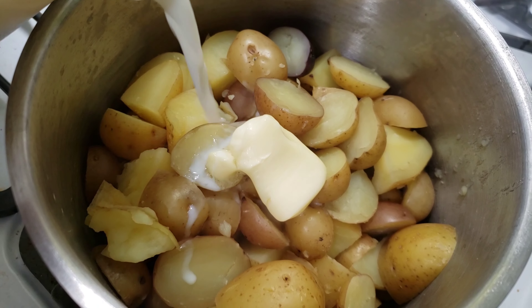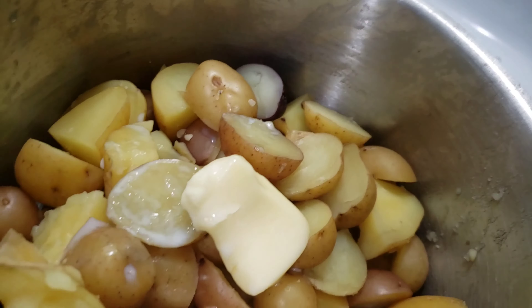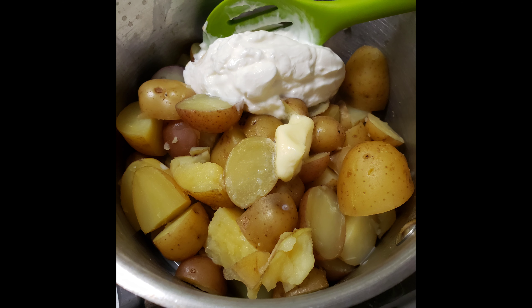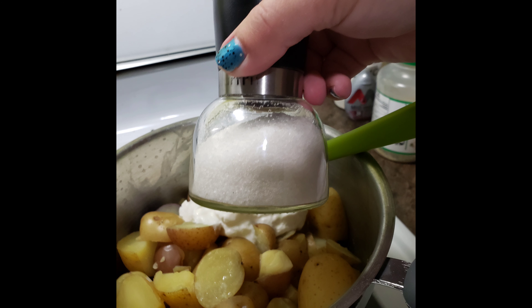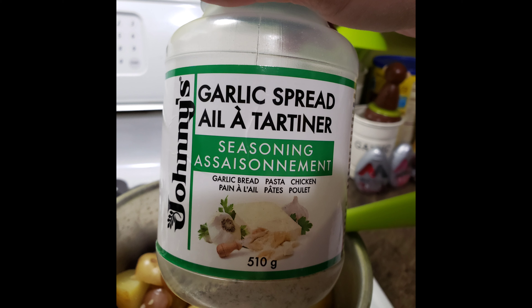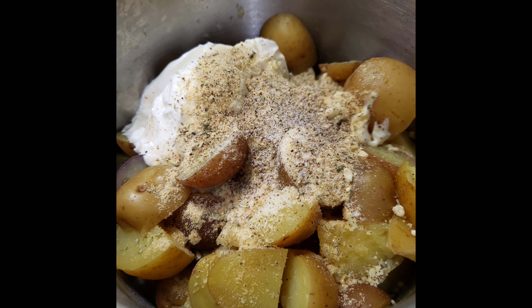Add some butter and some milk — it doesn't look like a lot but we will add more. Add some sour cream, then your salt, your pepper, and this garlic spread from Costco — it is really yummy. Also add some grated parmesan cheese.